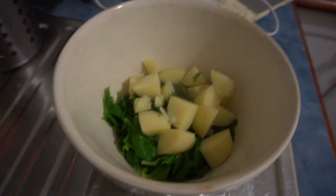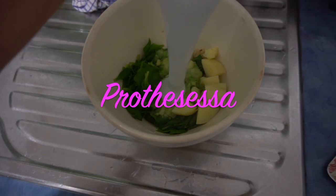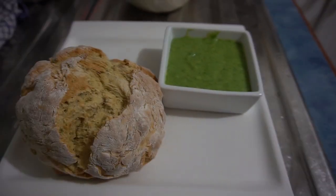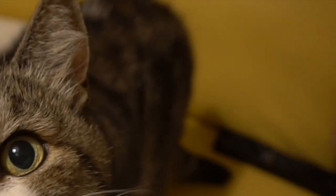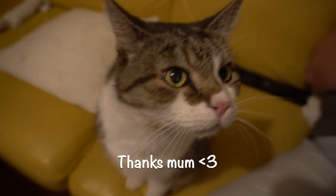Put the onion and garlic, the warrigal greens, and the potato in a bowl and put it in a food processor, or if you don't have a food processor, use a stick blender or a normal blender. And there you go — you've got saltbush damper with a warrigal green sauce. Very nice, very good!